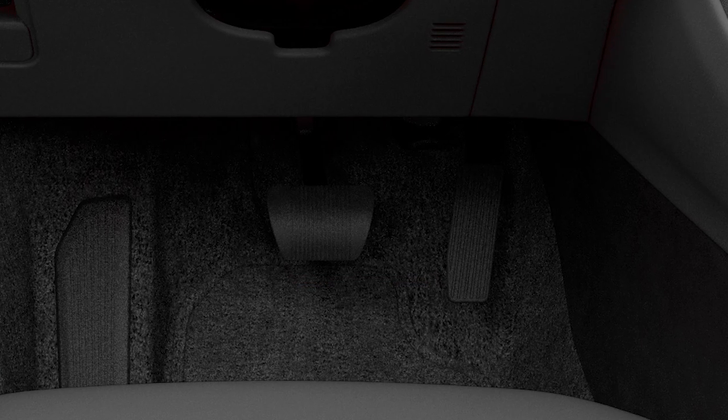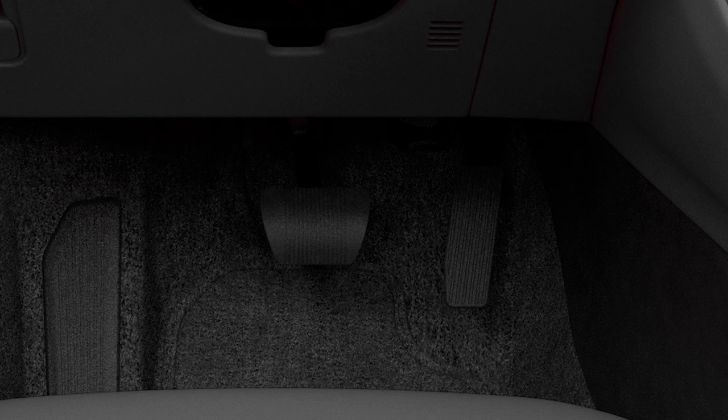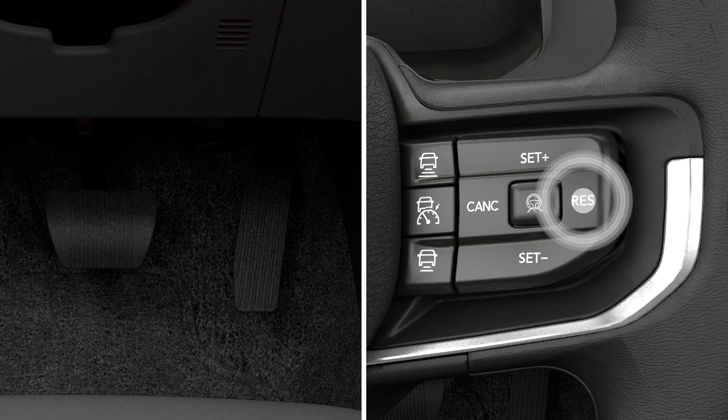If ACC stops you for more than two seconds, you'll have to tap the accelerator pedal or hit the resume button on your steering wheel to start moving again.